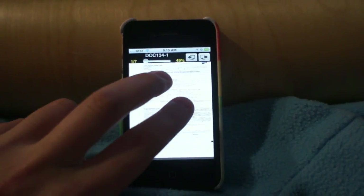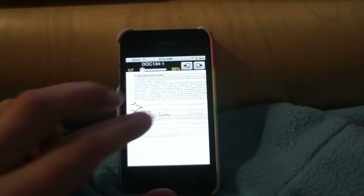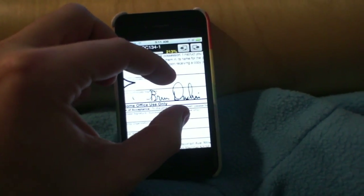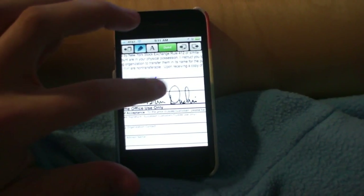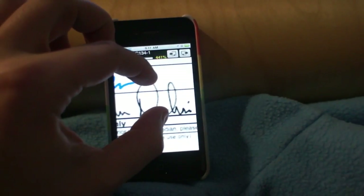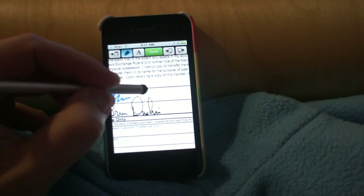I'm going to move around now. You have to use two fingers to zoom and to move, otherwise if you just use your finger it starts writing. So you want to get close enough so it's easy to sign, and then you just go like this to start signing. Or if you have a stylus, you can use that too.